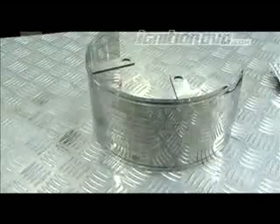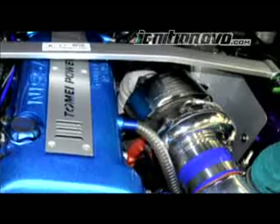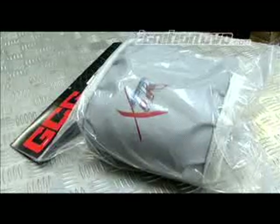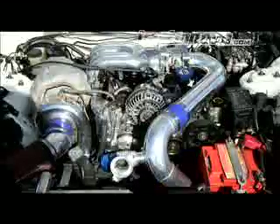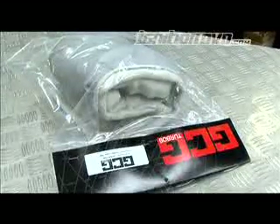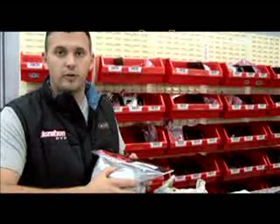GCG also sell Truss heat shields which not only look awesome, they help stop heat soak from the turbine housing. One of the most popular things on the market now are turbo blankets. These turbo blankets help keep the exhaust gas hot inside the rear housing, which helps increase the efficiency of the turbocharger, and they also stop a lot of heat soak in the engine bay, allowing you to put your hands inside the engine bay without getting burnt so easily. These turbo blankets are manufactured to suit each type of turbo, and GCG stock them for every single turbocharger in their range.